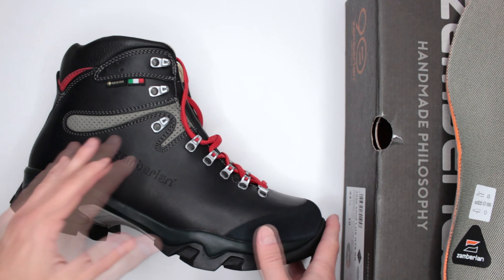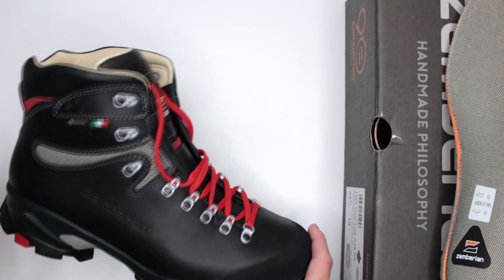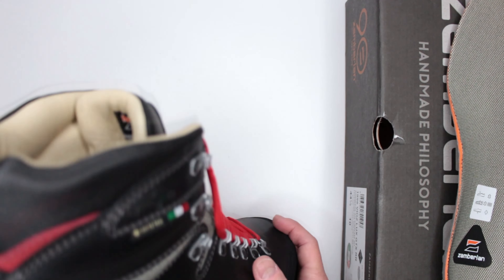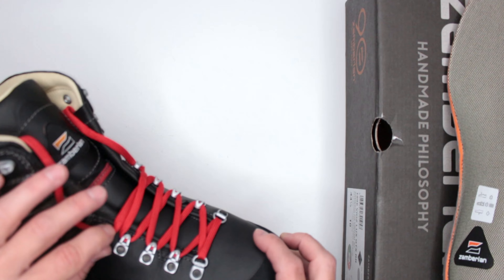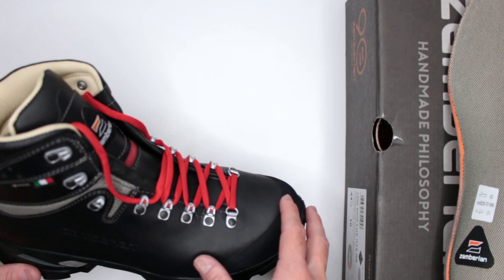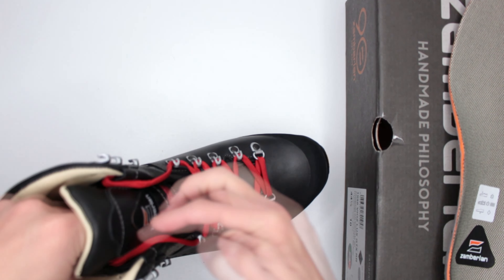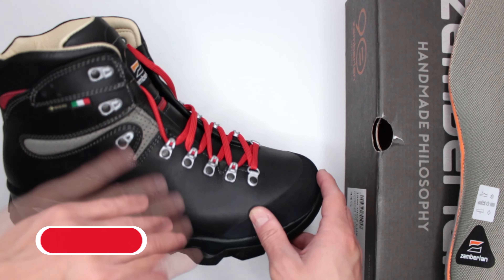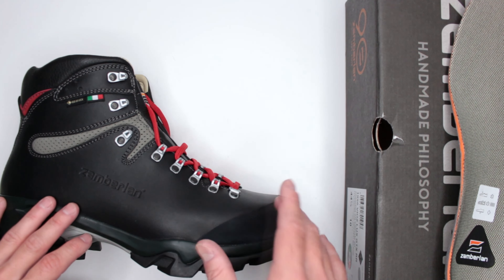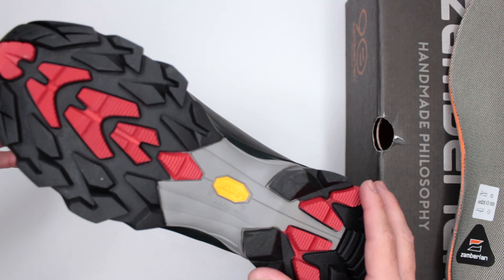Criteria number three: quality and design features. Zamberlan, made in Italy, handcrafted — the quality is unbelievable, the best of anything I've reviewed on this channel so far. This truly is the Ferrari of boots. For design features, there's not much out of the ordinary. The lacing system has five pairs of closed hooks and three pairs of open hooks, which is great for the outdoors. There are flat laces — personally I'm not a fan, but these work very well and are easy to put on and take off due to the quality of the hardware.